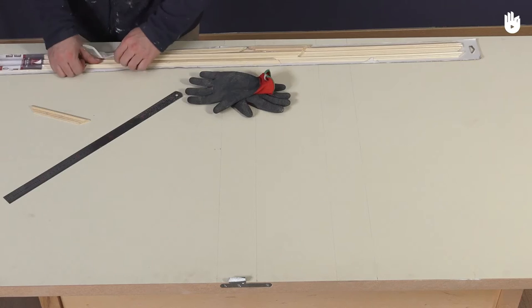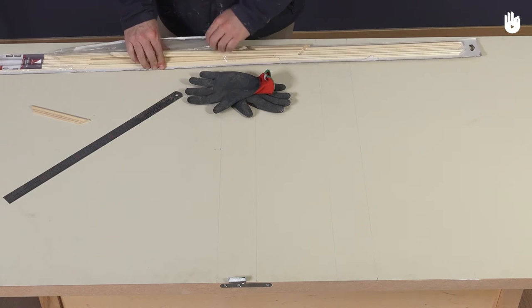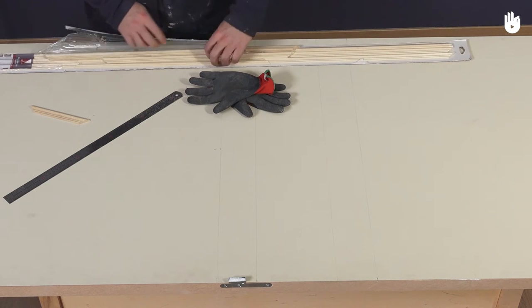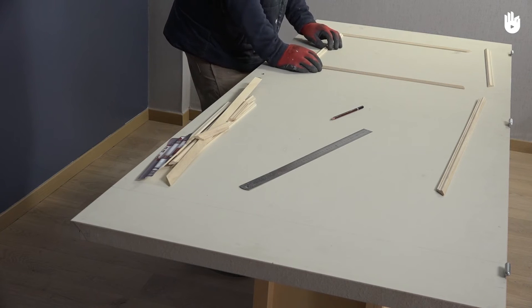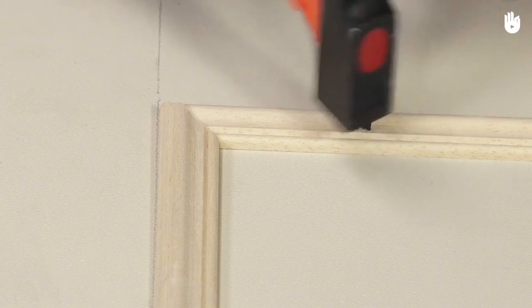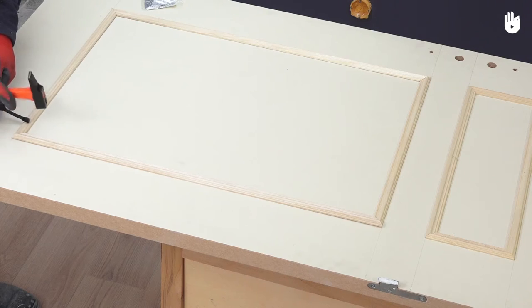We will use a pre-cut door panel kit which has been adjusted to the door size. There are many advantages to using this kit. It is inexpensive and the wooden strips edges have already been cut, so you won't need to use a mitre saw to adjust them.